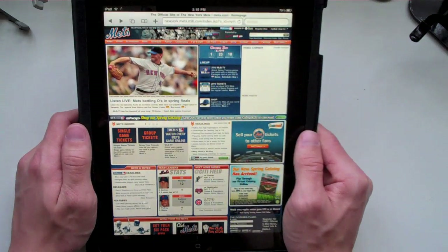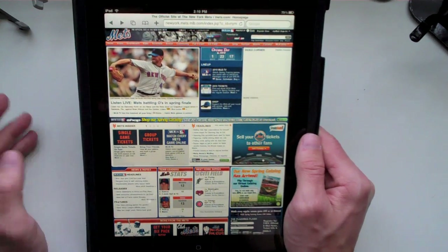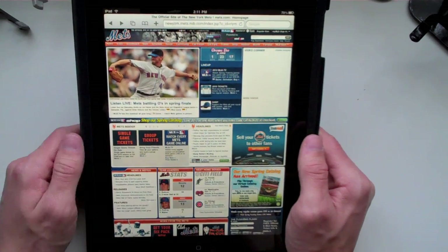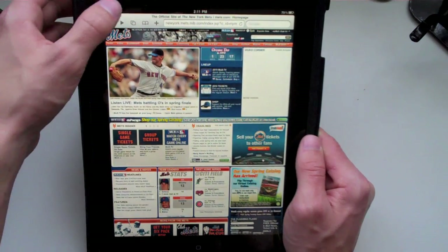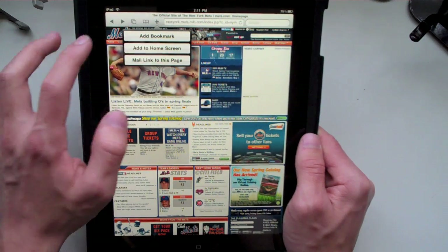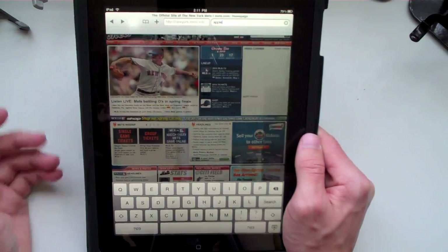Let's go into Safari. Safari loads very fast — much faster than the iPod touch. Now, you guys know the iPad doesn't have Flash, but there are a lot of websites running HTML5 and other things that will allow you to do it. Right here I have metz.com and you can see where a video would be with Flash, but there is no video. You go back, forward, you can look at other pages you have open, bookmark a page, look at your bookmarks, or add a new one. You can type in what you want to search for right up here, and you have Google right up there to search.